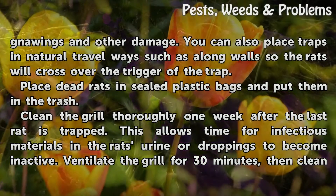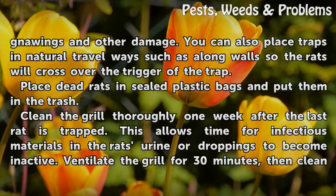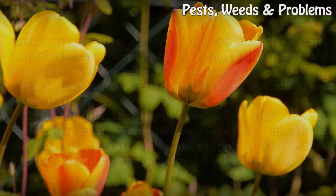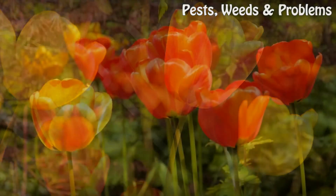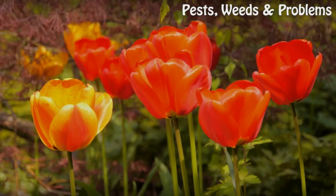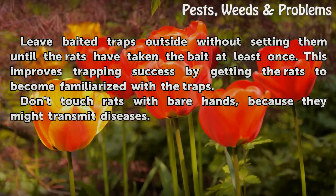Place dead rats in sealed plastic bags and put them in the trash. Clean the grill thoroughly one week after the last rat is trapped — this allows time for infectious materials in the rat's urine or droppings to become inactive. Ventilate the grill for 30 minutes, then clean and disinfect the grill and the surrounding area.